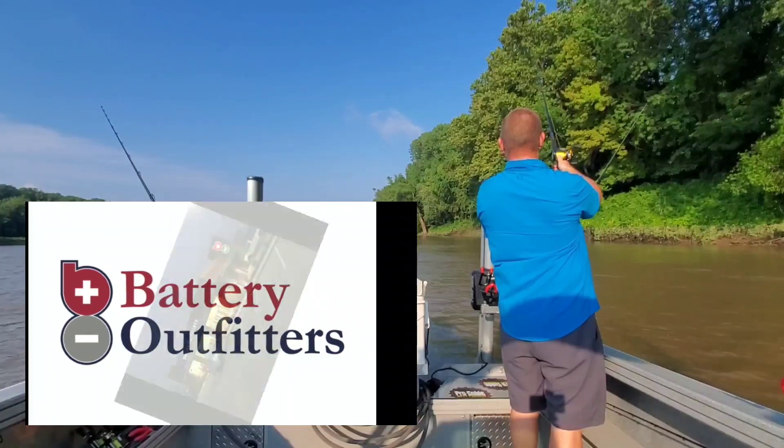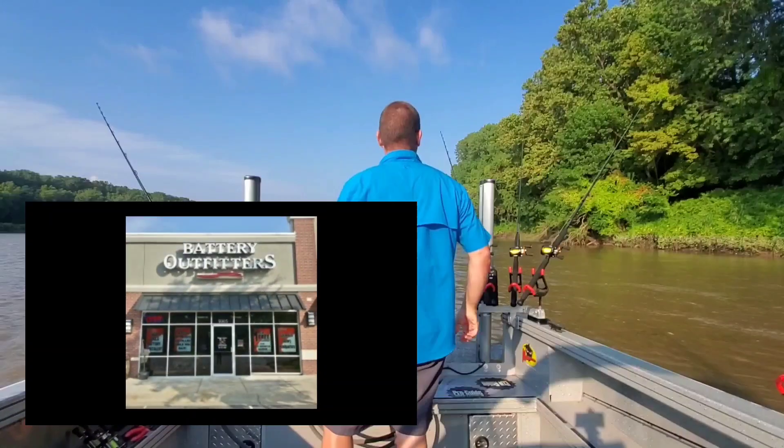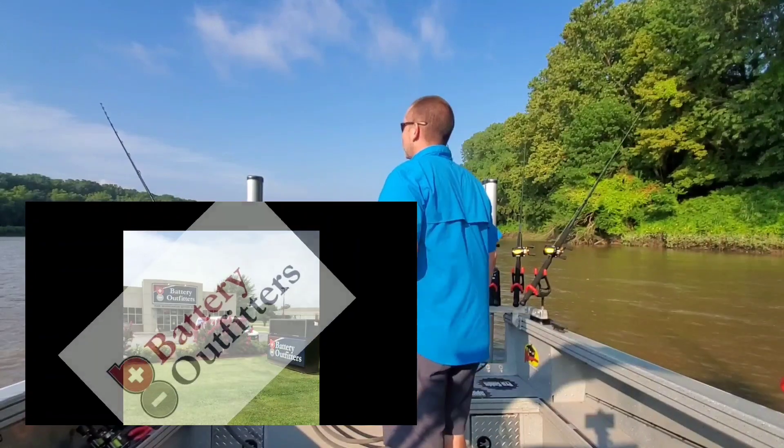This production is being brought to you by Battery Outfitters with locations all over the Mid-South. They are your neighborhood battery store.